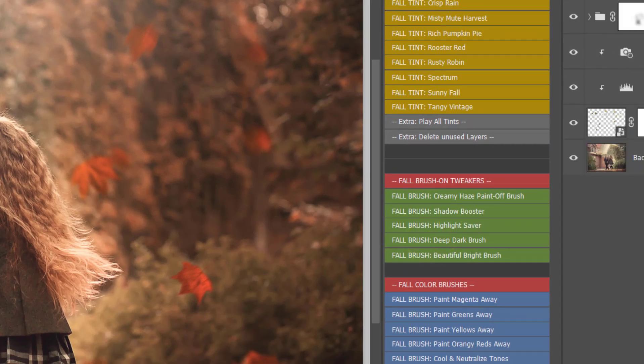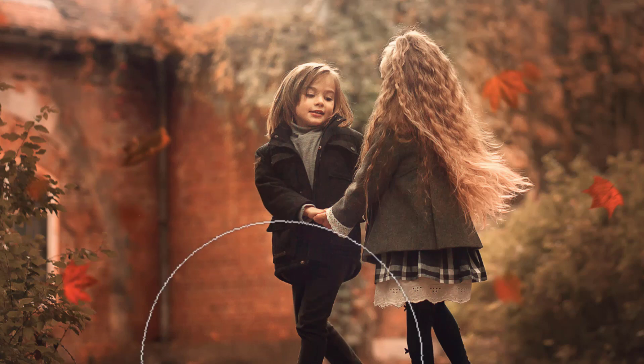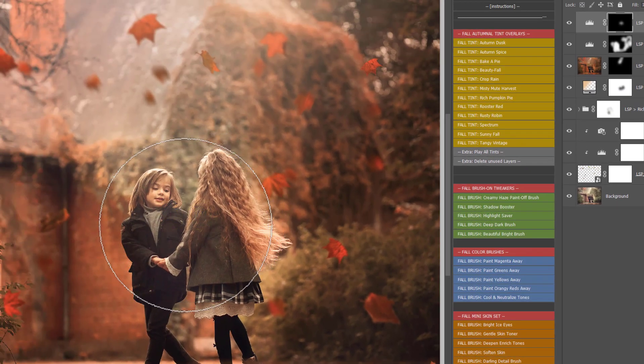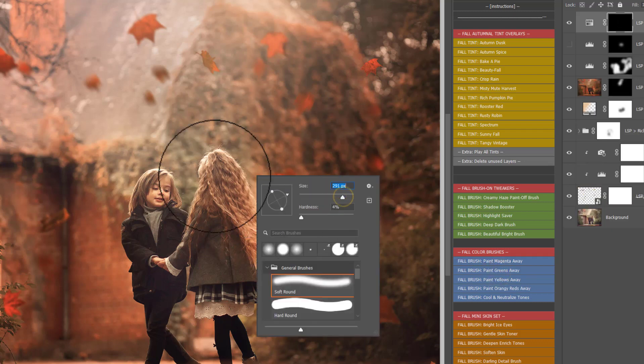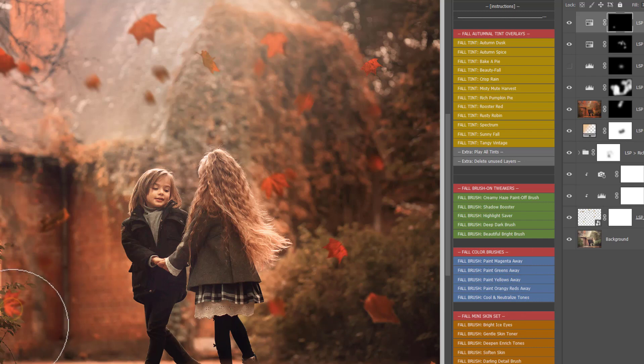You have a Deep Dark brush to add richness or darkness to any areas in your image. You have a Beautiful Bright brush to brighten up any areas. The full colour brushes let you paint away magentas, or turn greens into more of a full autumn tone by adding redness. A tip: if you've got grass in your image, grass normally stays green year-round so you don't really want to make it go red. You can also paint yellows and orangey-reds away to calm down tones, and Cool and Neutralized Tones (in the full Photoshop version) will reset the white balance and add coolness to your image.